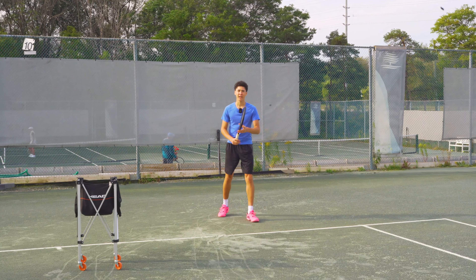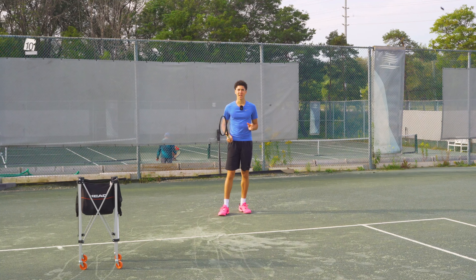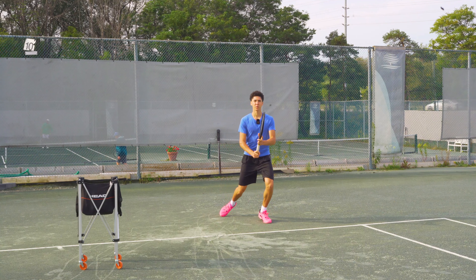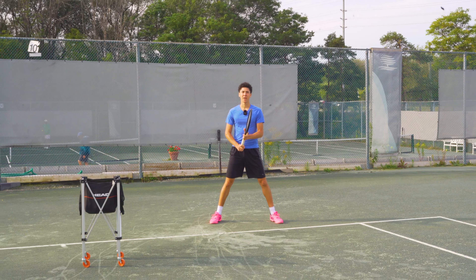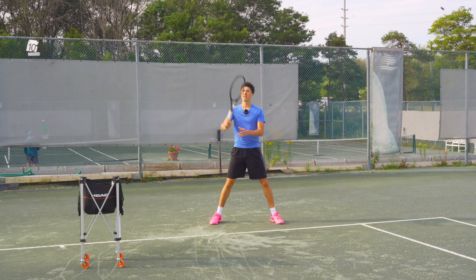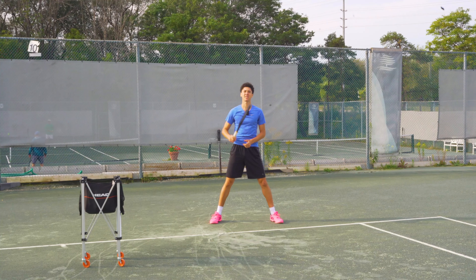So when the ball is coming, a lot of people have different styles and ways of going about this, but we come up and we split step. The commonalities of the split step is that it happens at the exact same time as your opponent contacting with the serve.